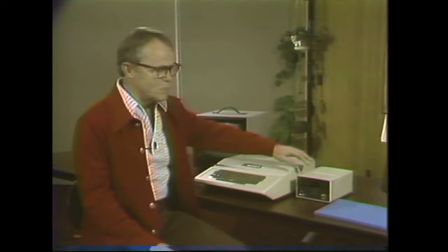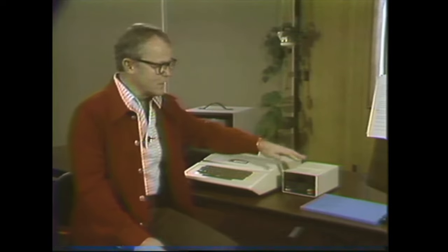This first module will give you practice at doing three things: removing the cover, replacing the ribbon cable, and adjusting the disk drive door.